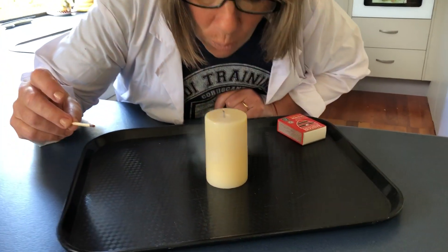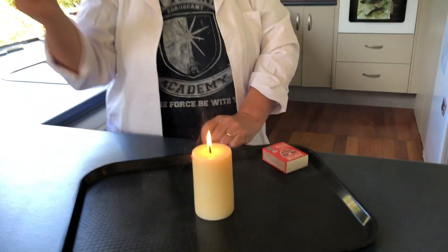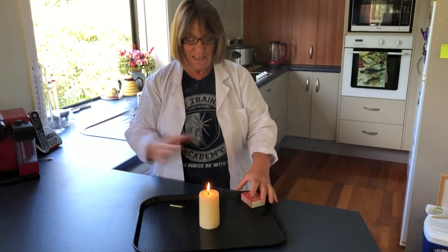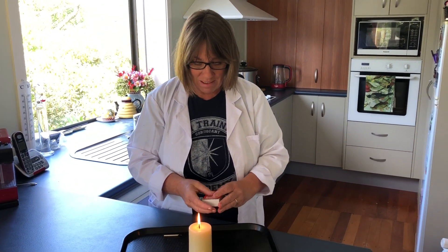Watch — see that? We'll try it again and I'll explain what's happening here. When we blew the candle out, there was a lot of smoke. What happened with that smoke?